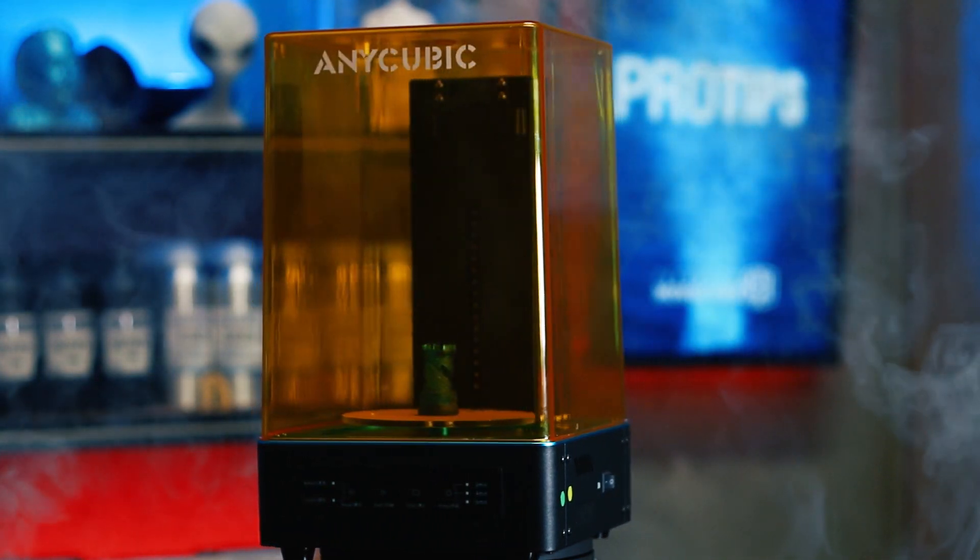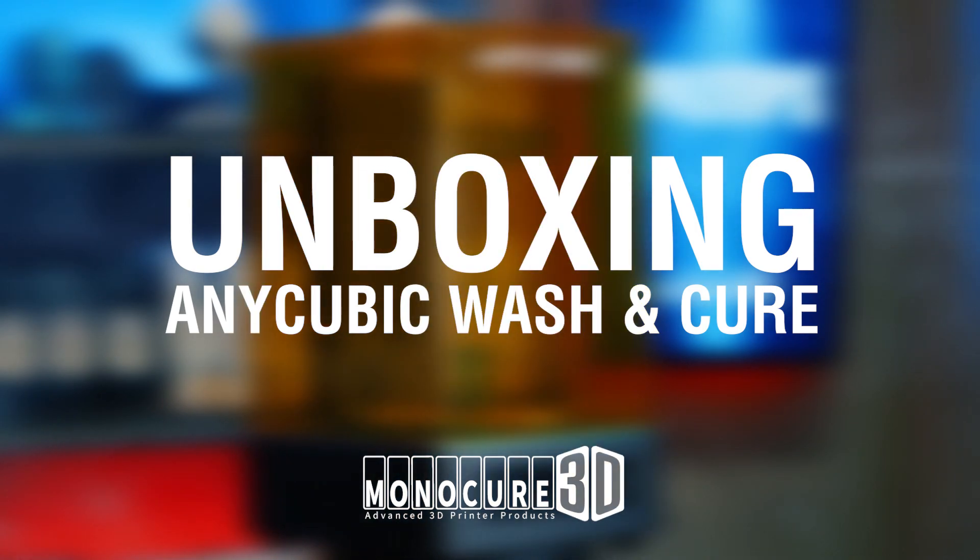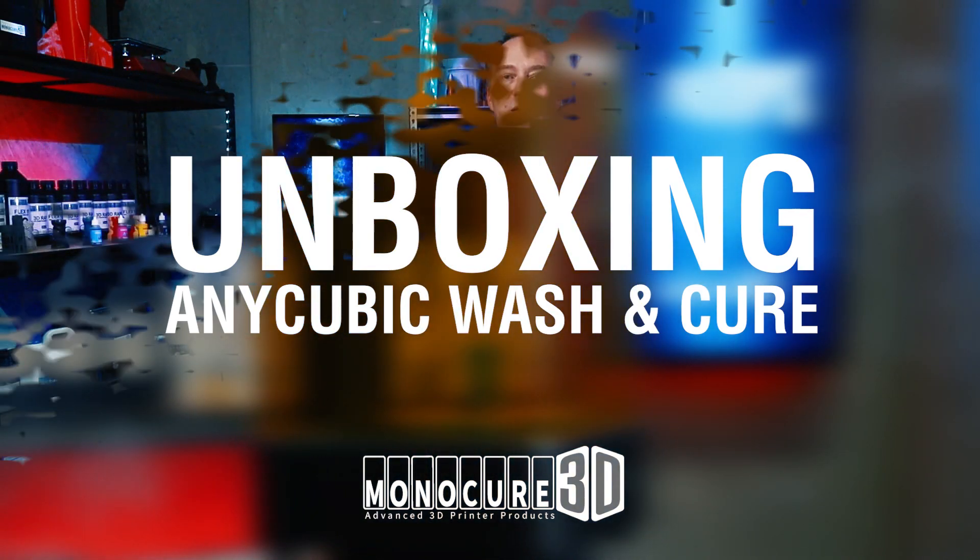Hi guys, welcome to Monocure 3D Pro Tips. In today's episode we're going to check out this new product from Anycubic — it's a curer and washer all-in-one. Let's check it out.